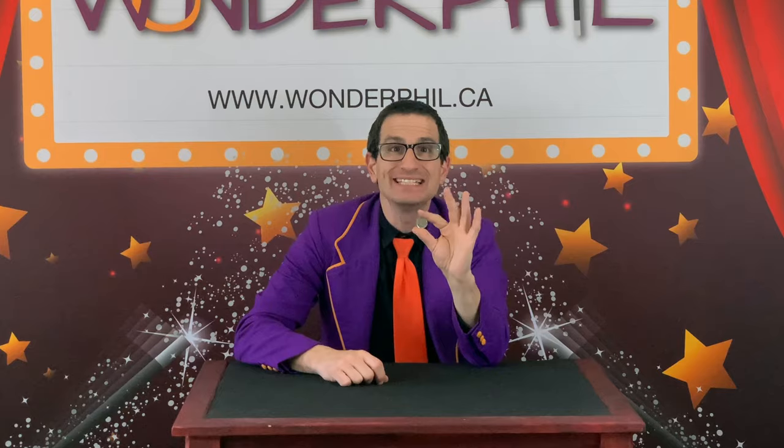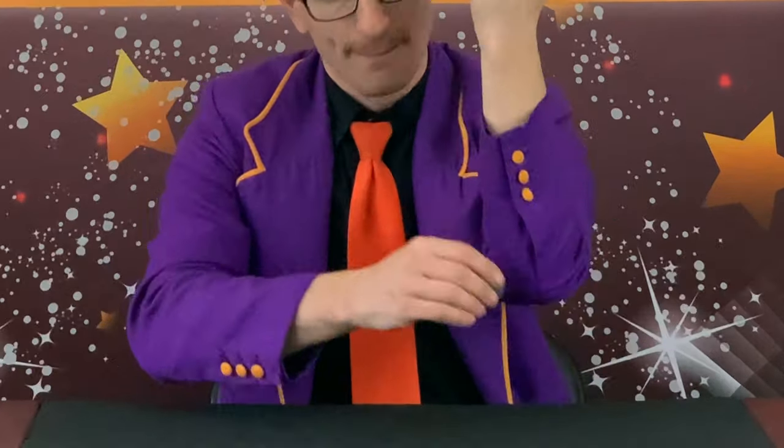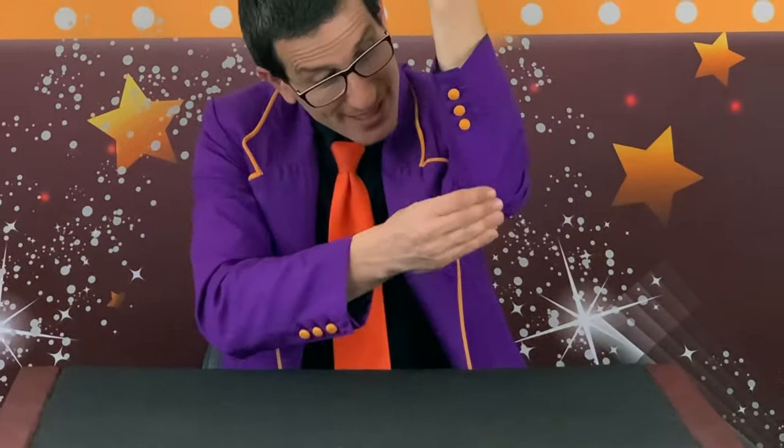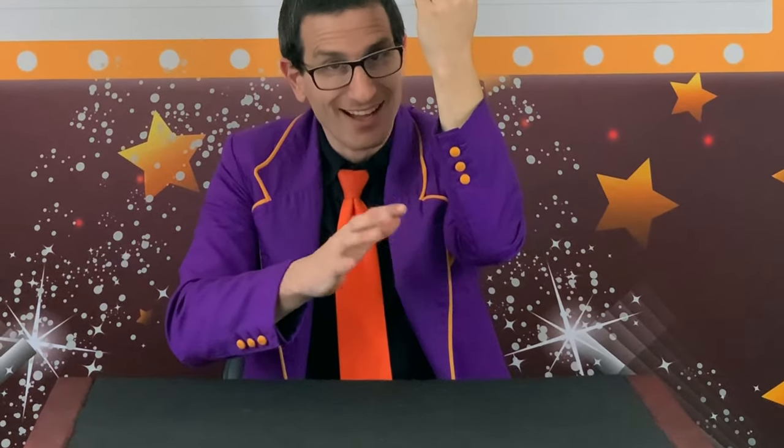For this trick I'm going to need a small coin — or any size coin, really. I'll make this coin disappear into nothingness just by touching it against my elbow. Watch. Oops, one more try. Watch. The coin is gone.